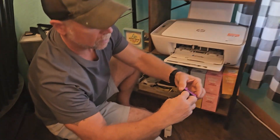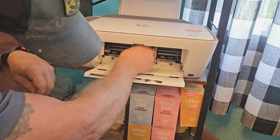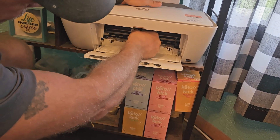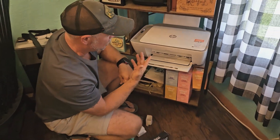We'll pull that protective cover off of there. Now these only go in one way. Then we're just going to close the door, and everything should be automatic. Let's wait and see what happens.